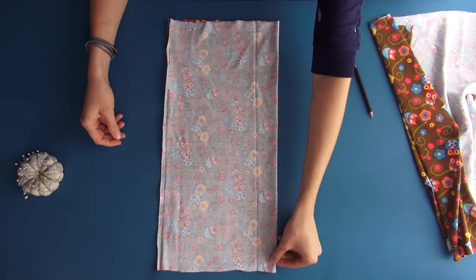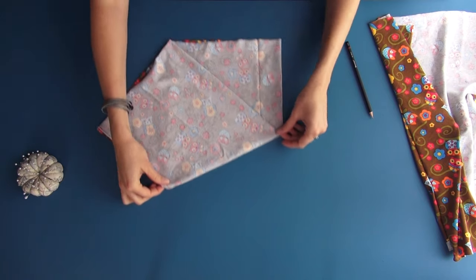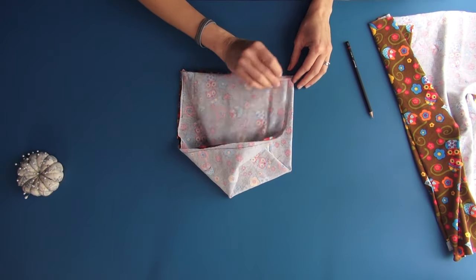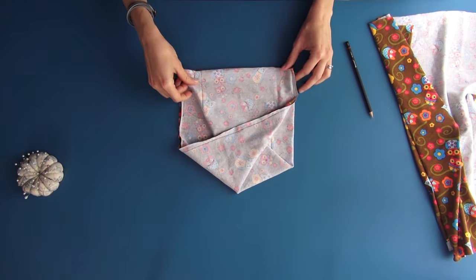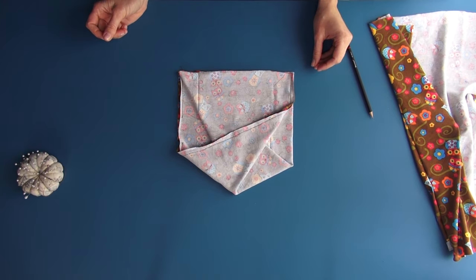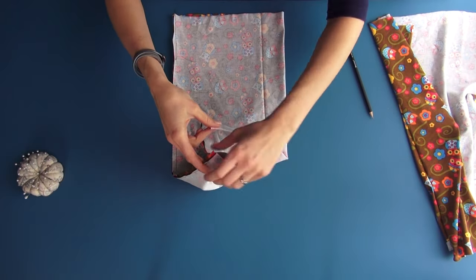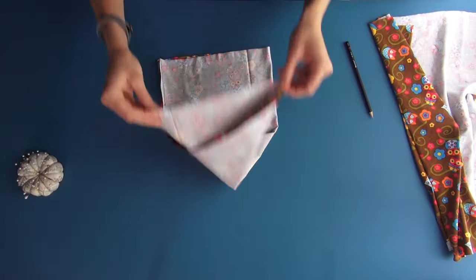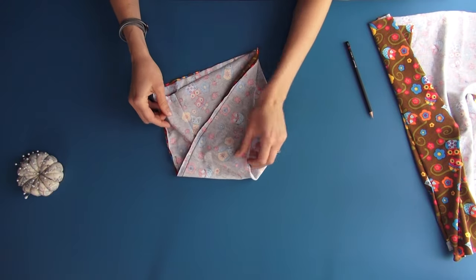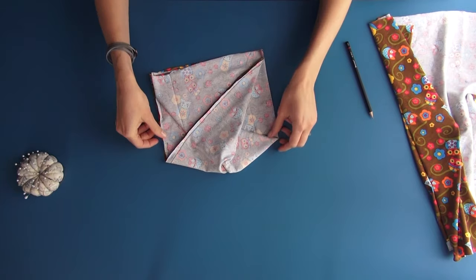Now look. We match one top corner with the opposite bottom corner, and just the same, the other top corner with the opposite one at the bottom. Please watch carefully once again — swap the top corners and match them with the bottom ones. So we get a construction like this.